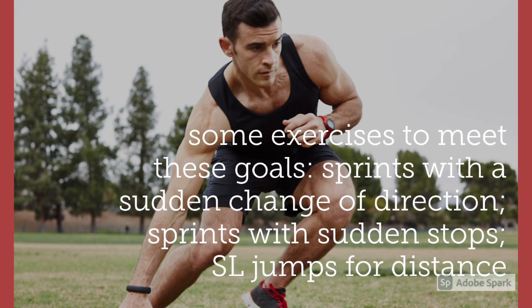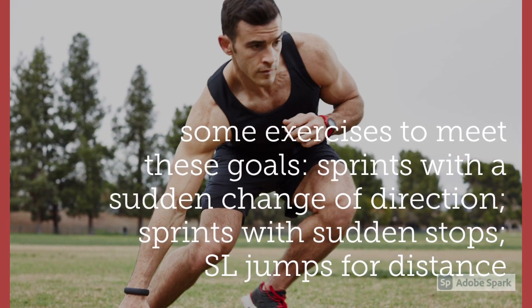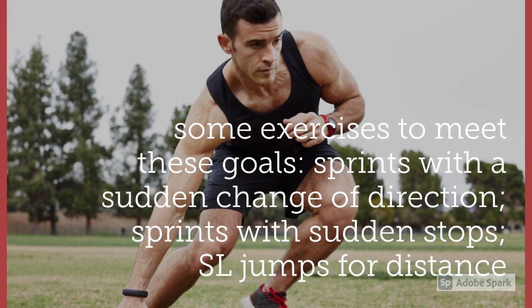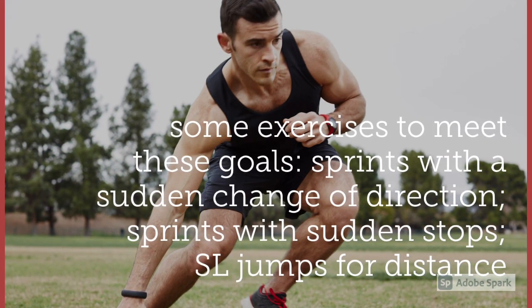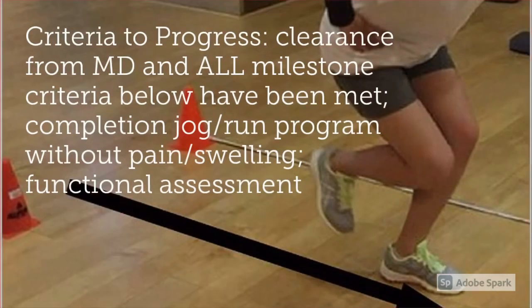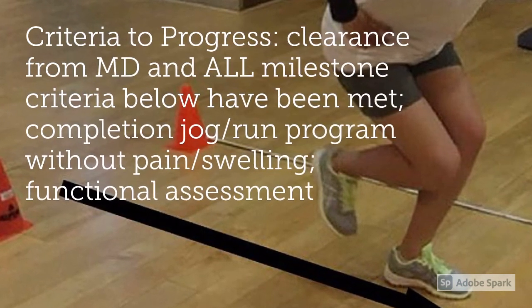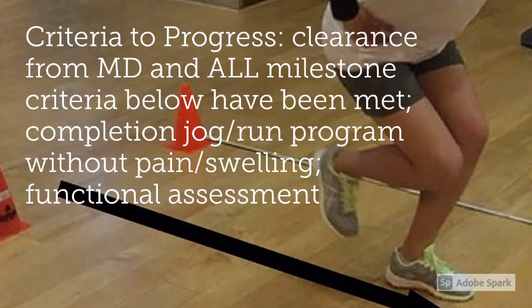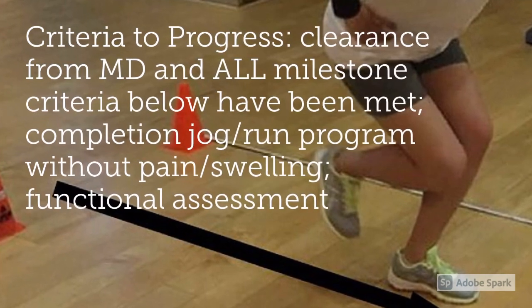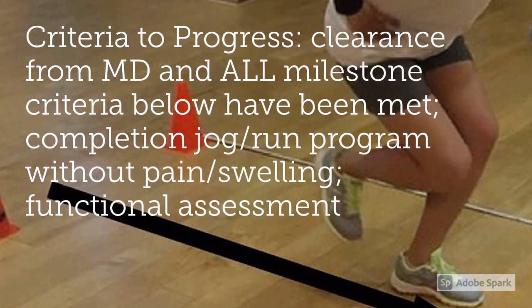When considering returning to play, an athlete should always progress by playing by themselves, then with one other person, then with three other people, and so on, until they feel comfortable and it is safe to return. The criteria to progress from this stage is clearance from a medical doctor, all milestone criteria being met, completion of a jog or run program without pain and swelling, and a functional assessment.